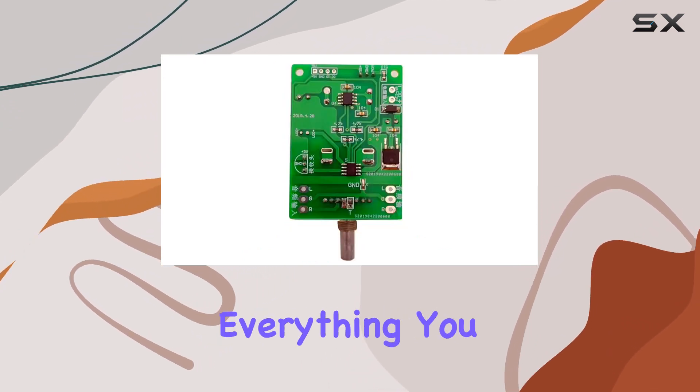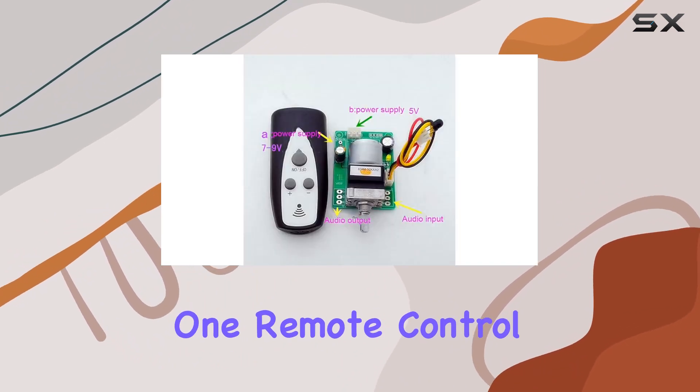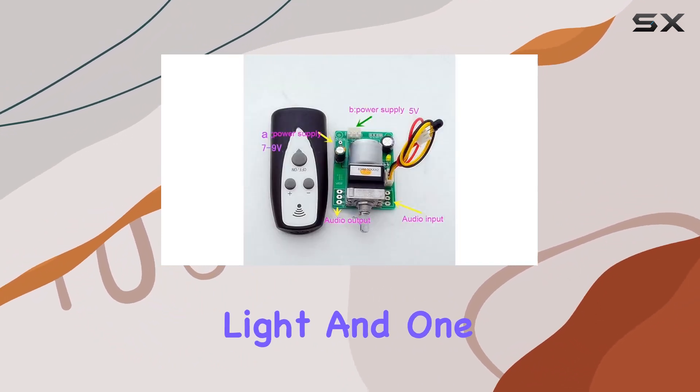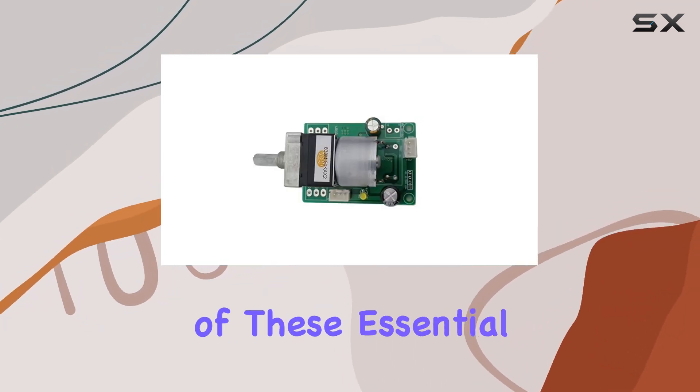Inside the package, you'll find everything you need for installation and use: one control panel, one remote control, one indicator light, and one receiving head. The simplicity of the setup is complemented by the inclusion of these essential components.